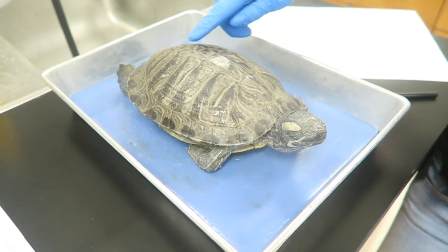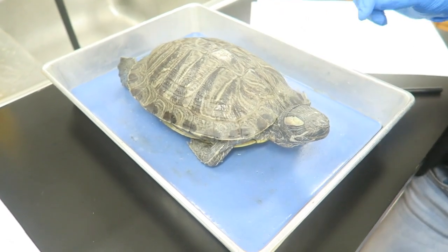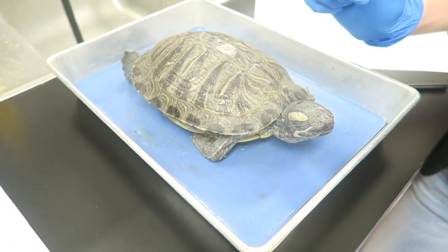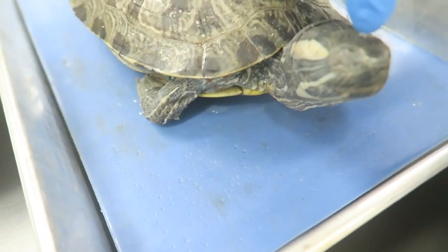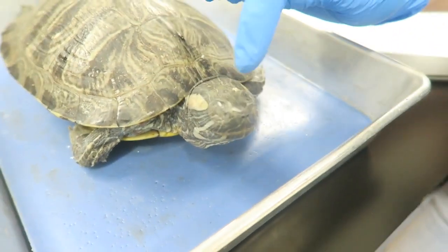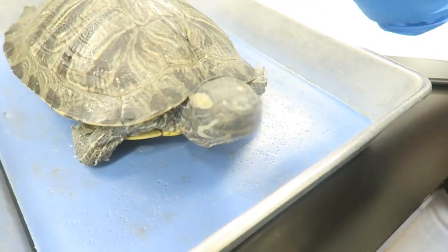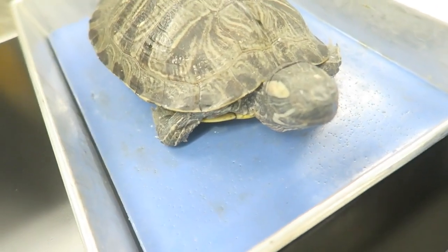When looking at the dorsal side of the turtle, or the back, you can see its eyes at the anterior end. The eyes have two eyelids which help protect it from debris, and there's actually a third eyelid at the front end of the eyes called the nictating membrane, which helps moisten and protect the eye. This adaptation allows turtles to dive underwater and still be able to see clearly without injuring their eyes.